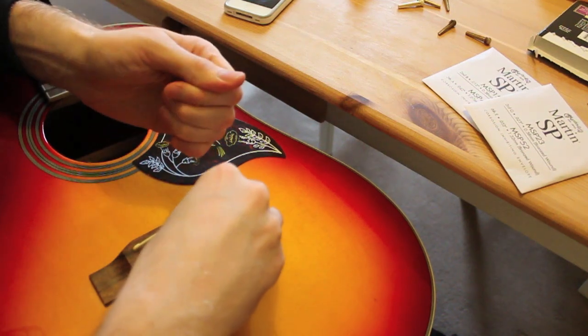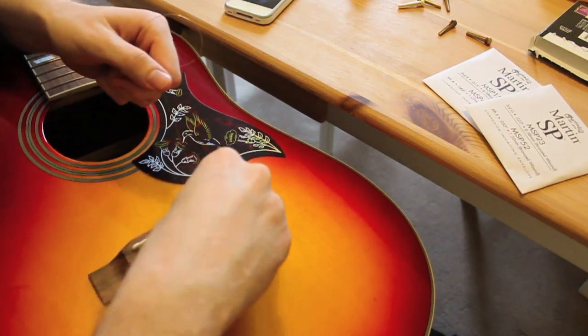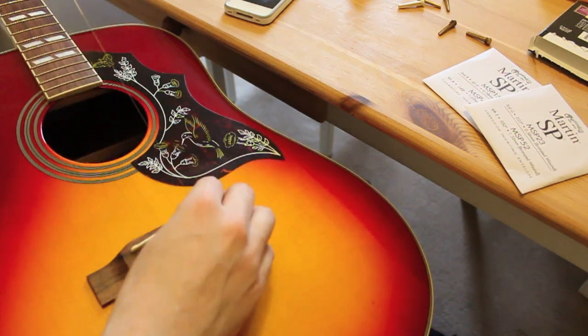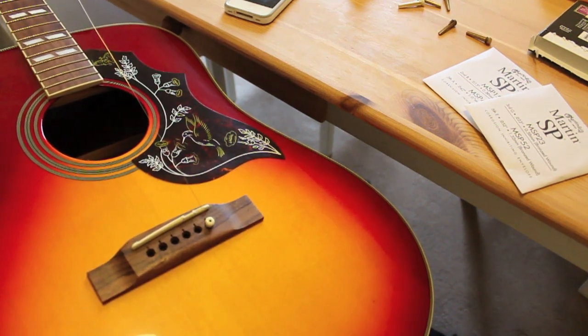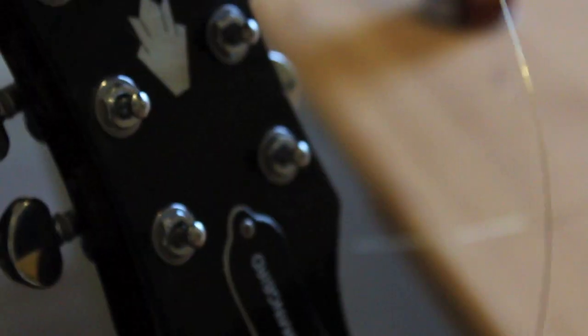First off, put your string in the hole along with the peg. Notice the little notch has to be facing up the neck. Don't do this the wrong way — the string will kink and as soon as you start tightening it'll snap. Pull that through as tight as you can; this helps when you're tightening at the machine heads and it'll stop the pegs popping out across the room later on.